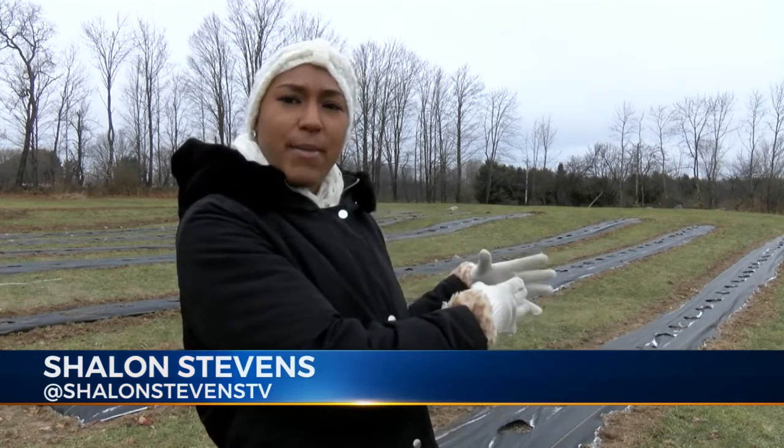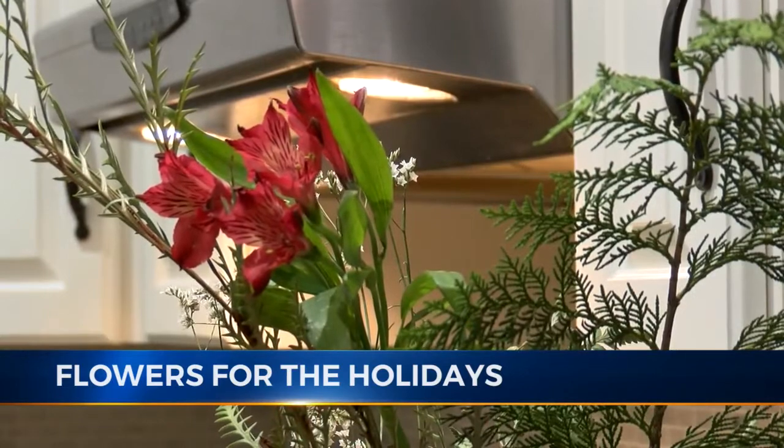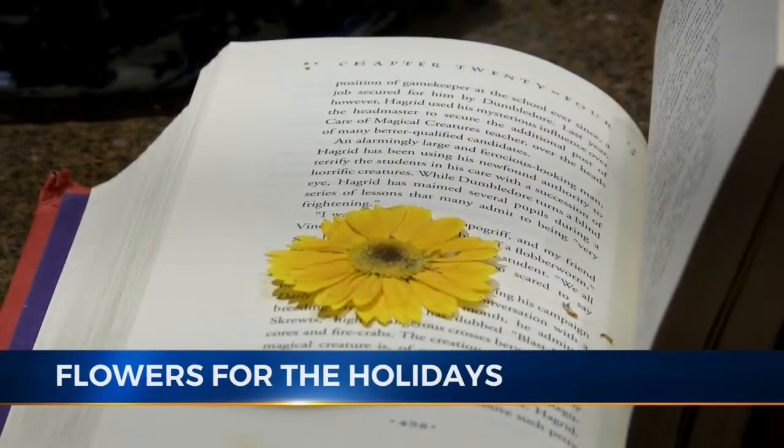But with an empty flower bed and cold temperatures, how can the flowers be used in the winter? There's an ancient art called pressing flowers. You take these flowers that are just gorgeous, and you can preserve the quality of the bloom and their beauty by pressing them.